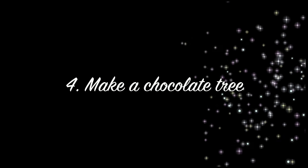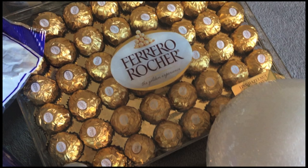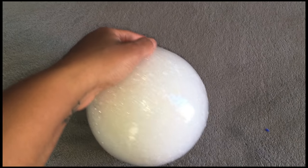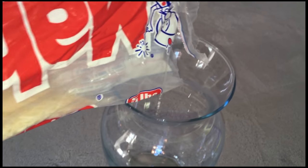On this chalkboard we displayed the message 'Little Prince.' To make a chocolate tree, you can attach these gold-covered Ferrero Rocher chocolates to a white foam ball using toothpicks. Remove the plastic packaging from your white foam ball, then take an empty glass jar.